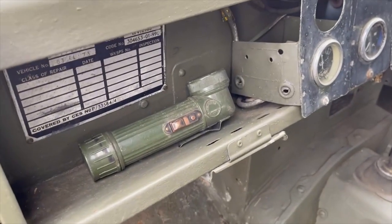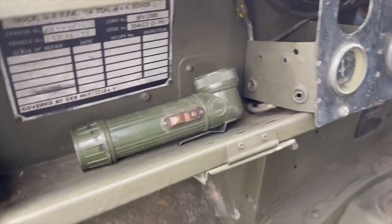It also comes with what is possibly a military torch, and that's its military data plate.